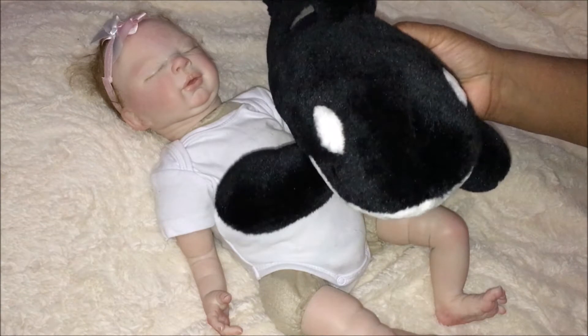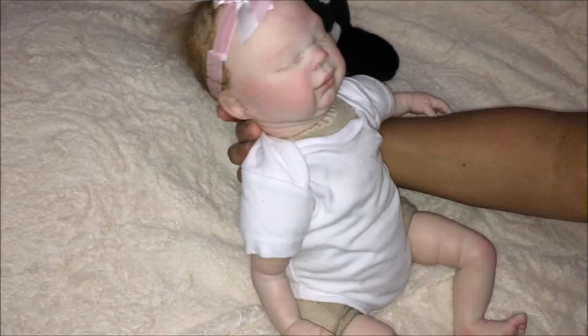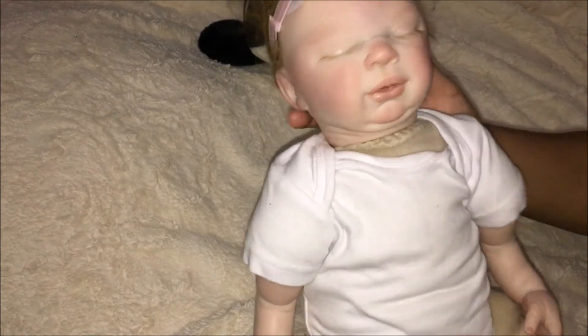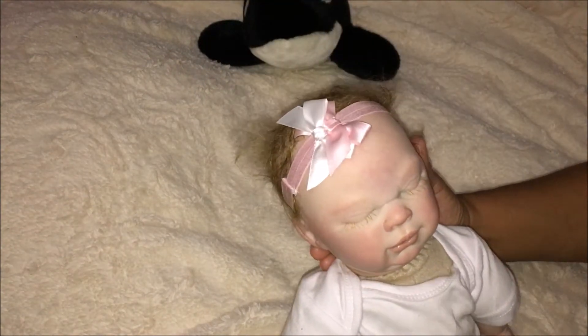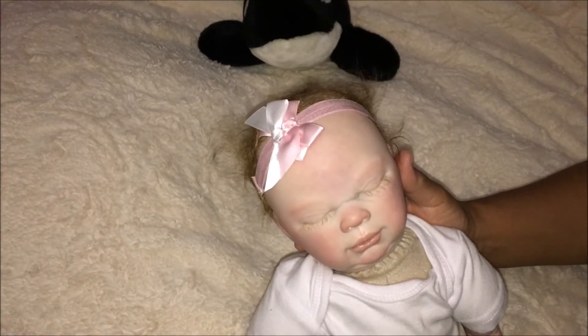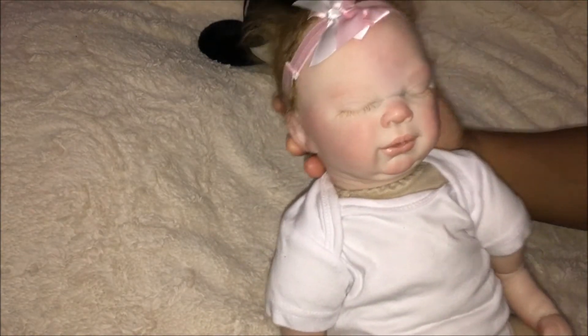This baby girl, when I first saw her she just reminds me of Michael Keaton. Doesn't she remind you of Michael Keaton? He's a great actor, I loved him. He was in Batman, and another one — Mr. Frost, I forget. Anyway, this doll reminds me of Michael Keaton.